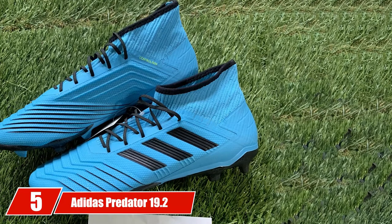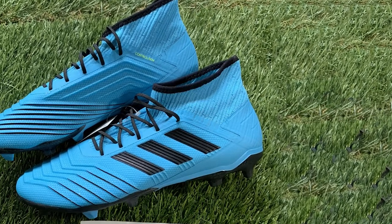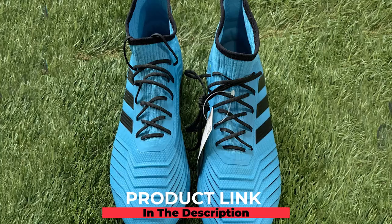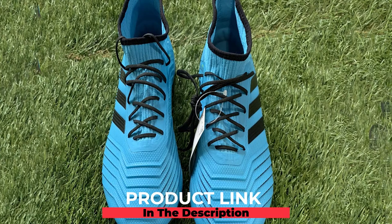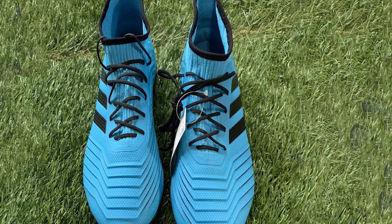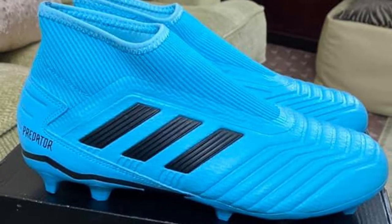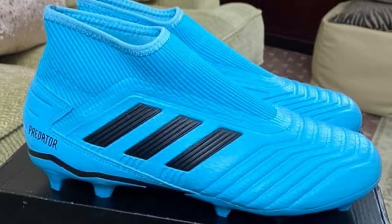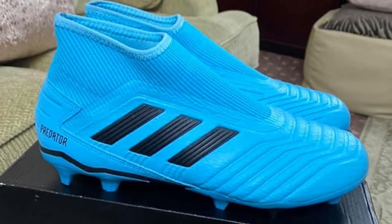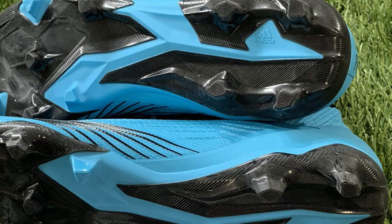The number five position is held by the Adidas Predator 19.2 Firm Ground. The Adidas Predator line has long offered precision passing and awesome agility, in large part due to the snug, supportive nature of the shoes. Because these cleats are made of synthetics instead of leather, the upper is textured and specially patterned for better ball control. This upper doesn't feel quite as nice as on leather options like the Copa Mundial, but it's much easier to keep clean and a little thinner, making for a better feel for the ball.